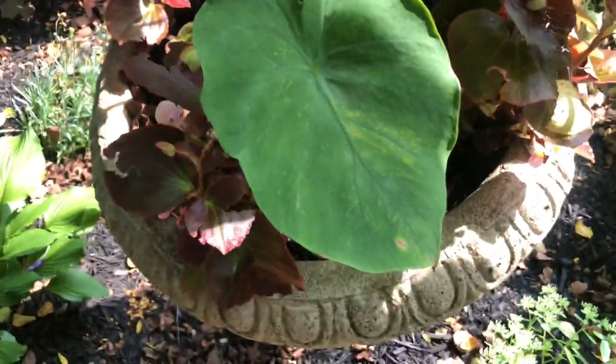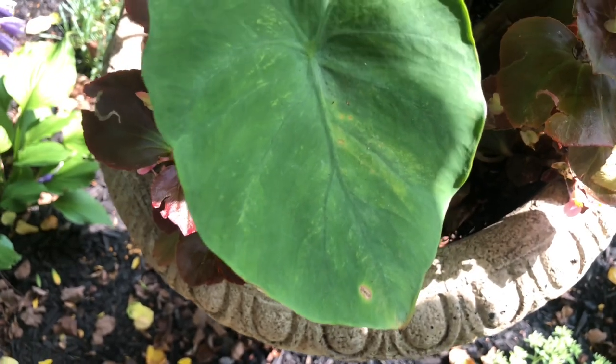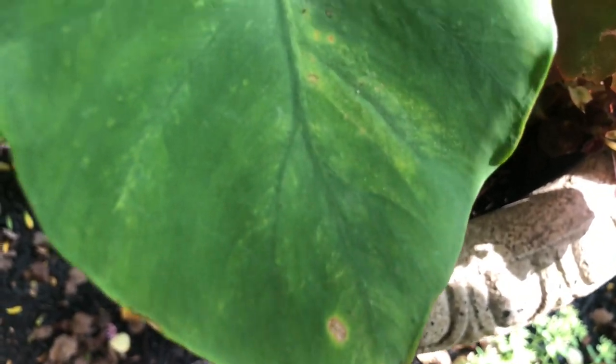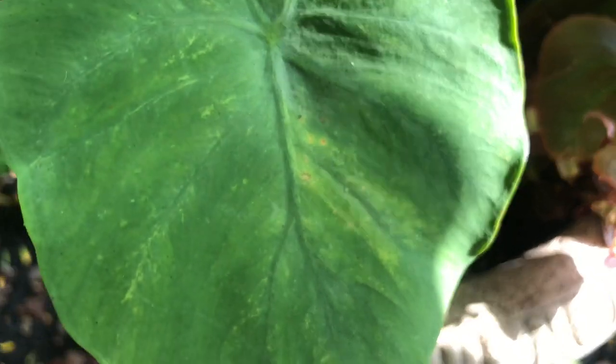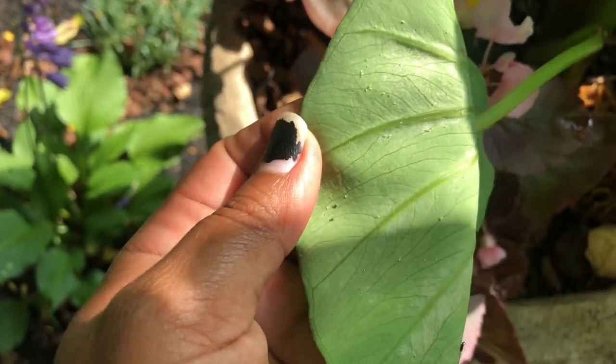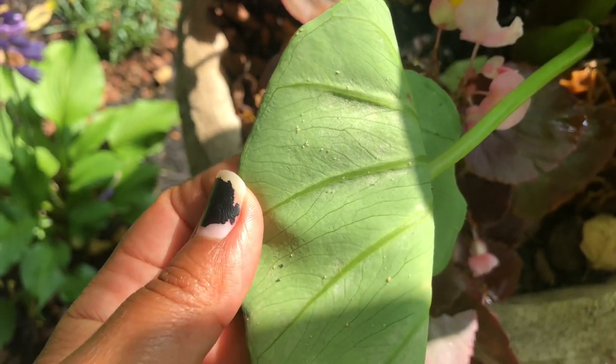Spider mites are so common on a lot of plants — not every plant is as prone to it as elephant ears are. Be careful because the spider mites can spread; they blow in the wind so they can spread to other plants. It's best to start treating them once you see them.